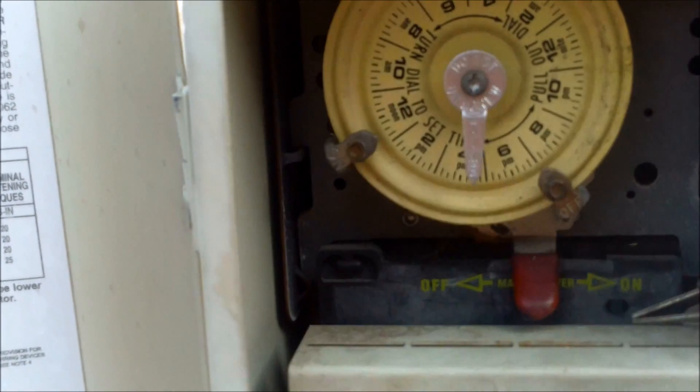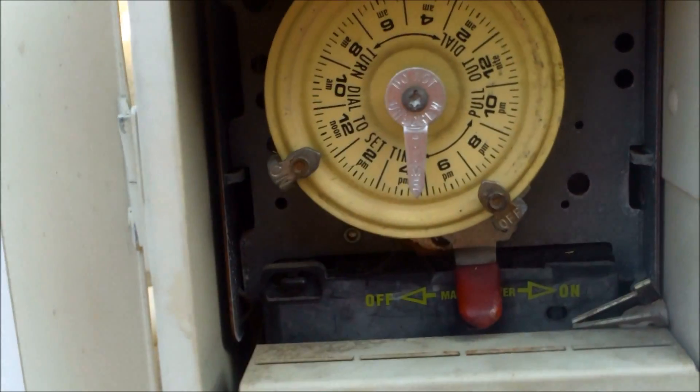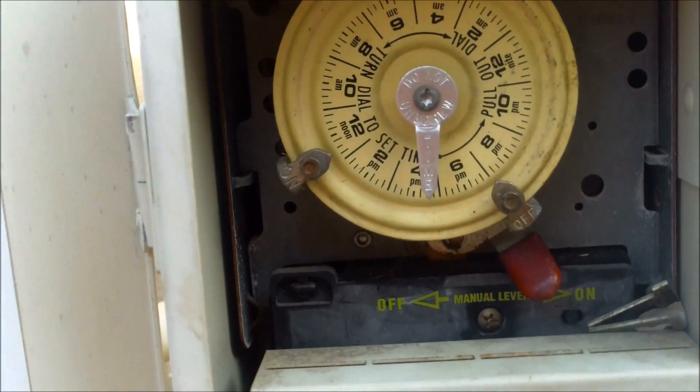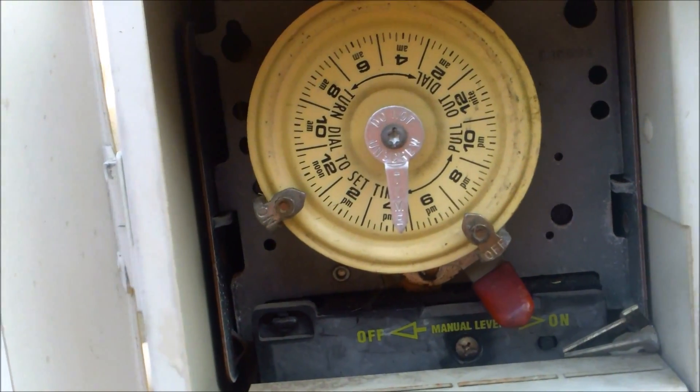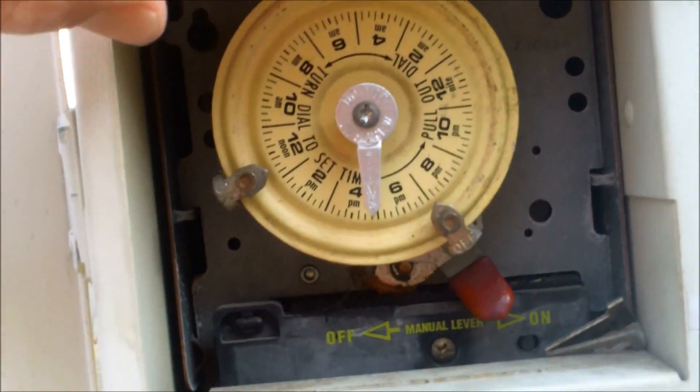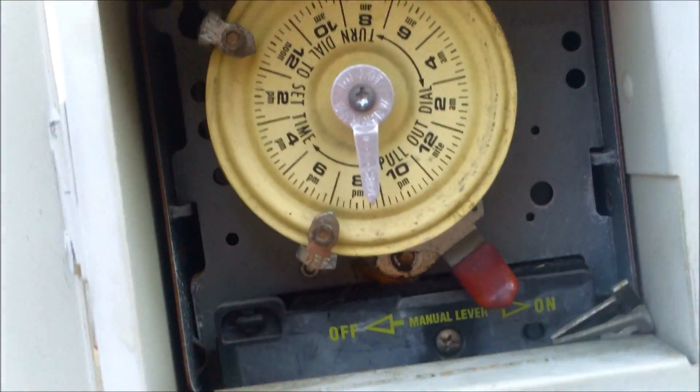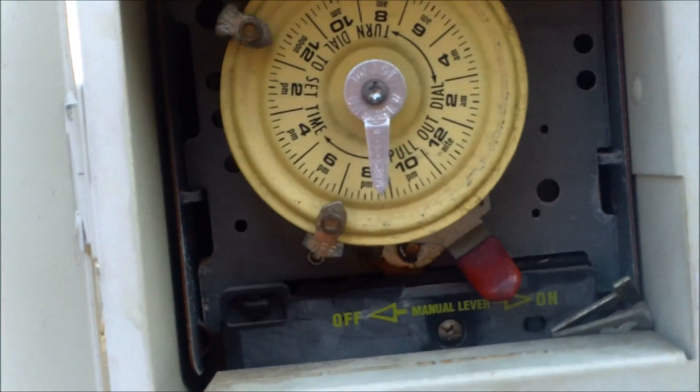I'm also going to set the pool to run longer — about eight hours. You can run it 24 hours if your pool is cloudy; this one wasn't too cloudy, so I'll give it a little longer run time. If the pool is really cloudy, you can turn it past the off-tripper and let it run for 24 hours until it gets back to the off-tripper again.